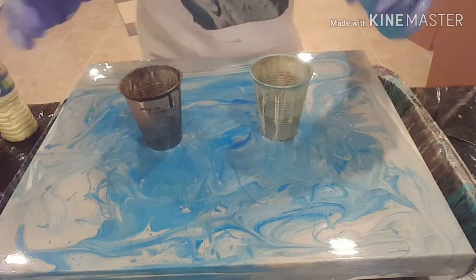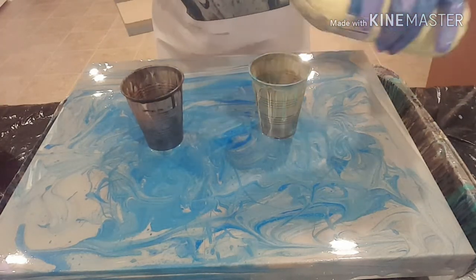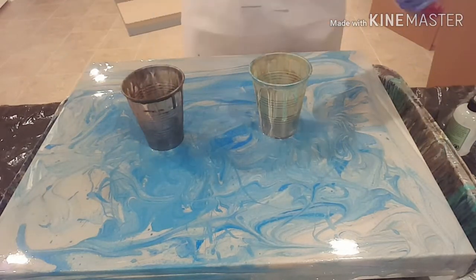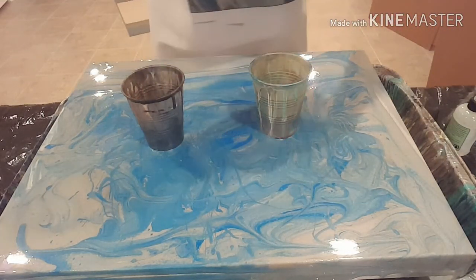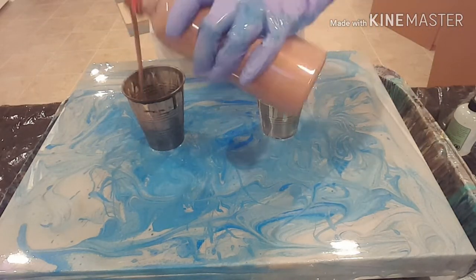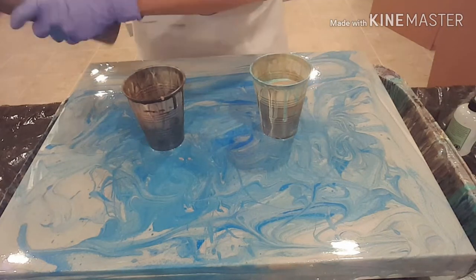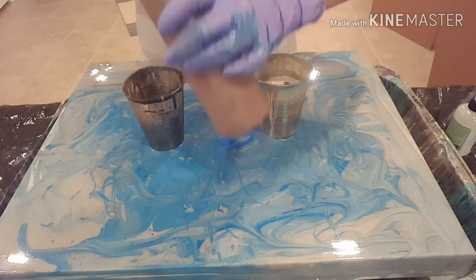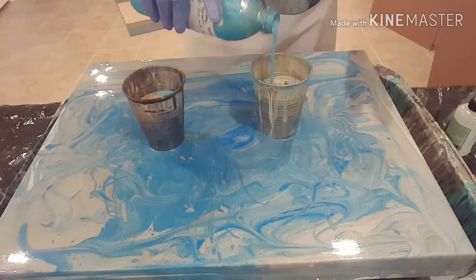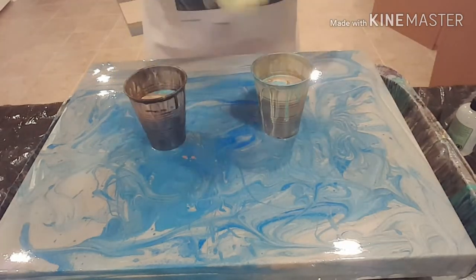Okay so here we've got our cups. Let's fill these babies up. Got some peacock pearl, a yellow white mix, some rose gold metallic, and a warm penny metallic. Got some more rose gold, some more peacock pearl, and finally some more yellow white.